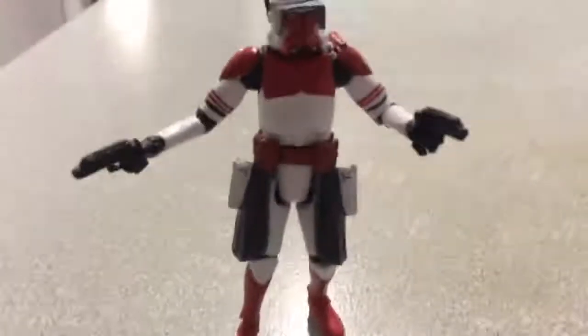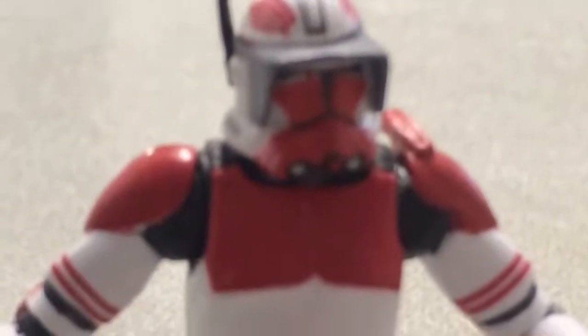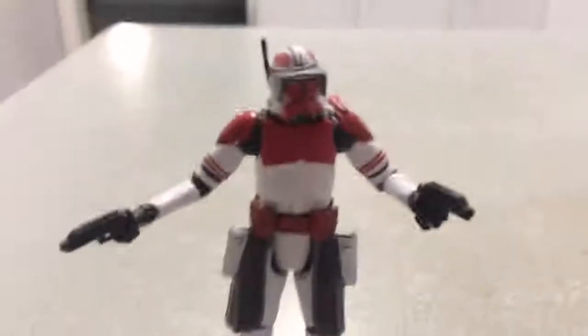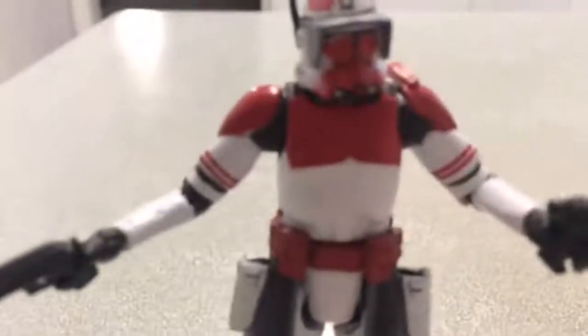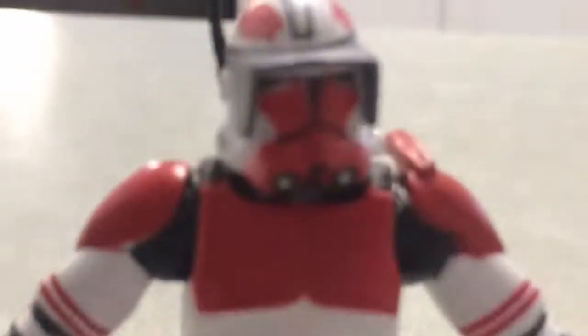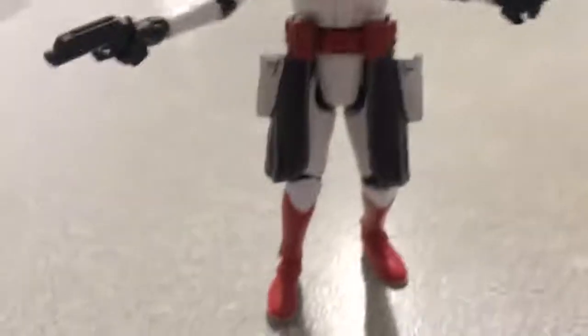Personally, my one has got a little paint chip there in the black visor section. There's a red paint chip from the visor, but oh well, not a big deal.